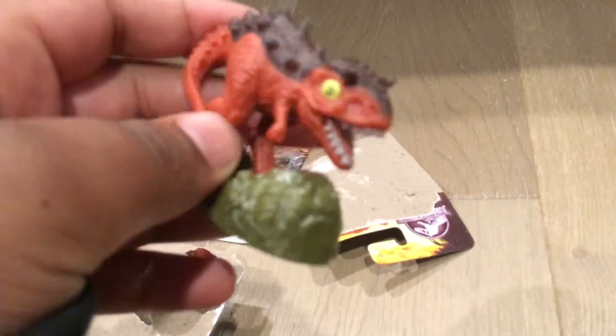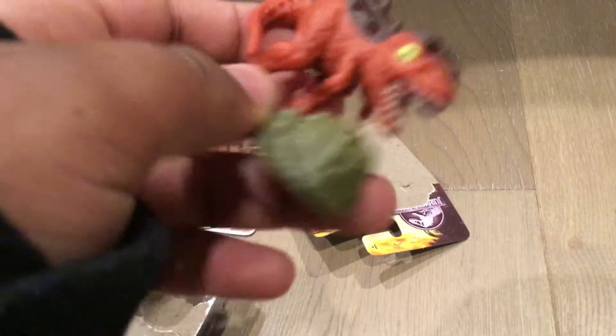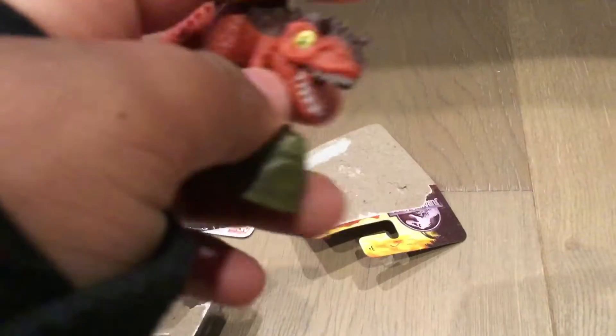Here we are. We have the Carnotaurus — the mini collection Carnotaurus. His face is a little chunky from the front. There's a little tail curling around. It's not blue. He doesn't look like he has any movable joints. Yeah, nothing can move. It's basically just like a statue.